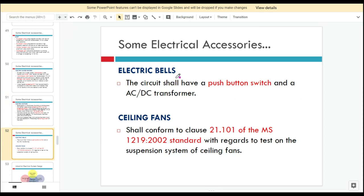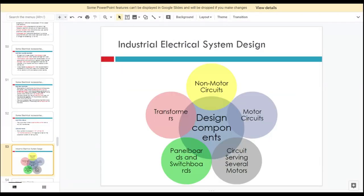For electric valves, the circuit shall have a push-button switch and a DC-AC or AC-DC transformer. We also have ceiling fans in our homes, and these must conform to clause 21.101 of the MS-1219-2002 standard with regards to the test on the suspension system of the ceiling fan.